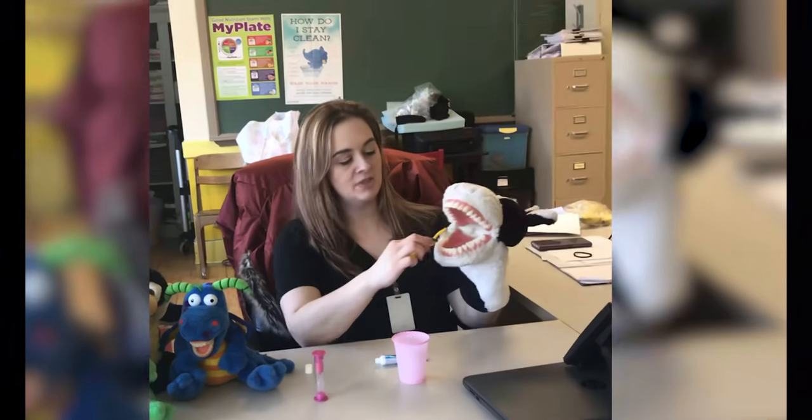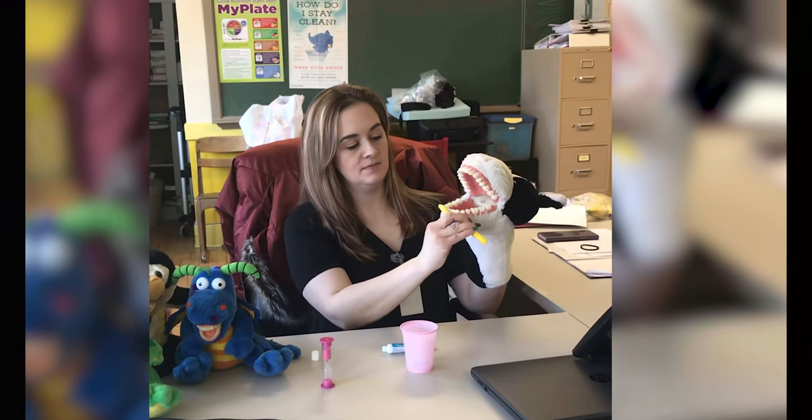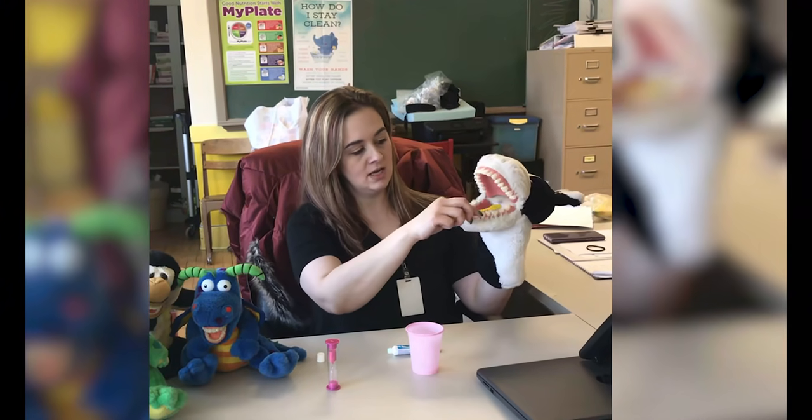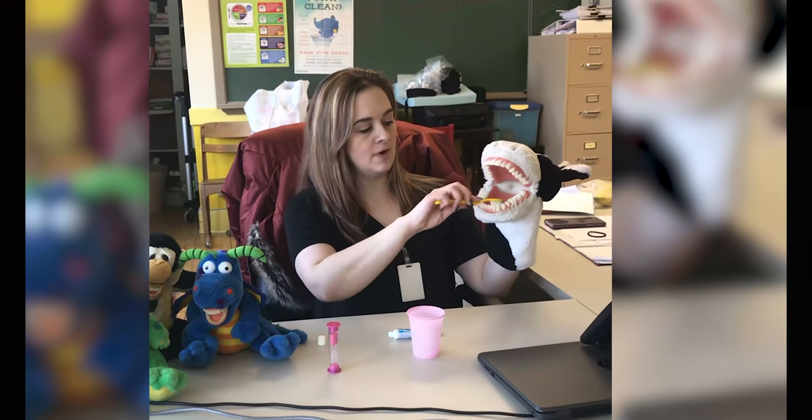I start with the backs and work my way up front. The front. The other side. Get the tops and bottoms, fronts and backs.